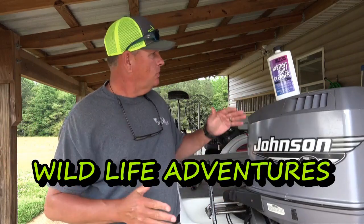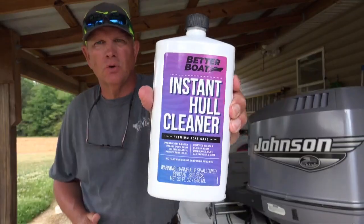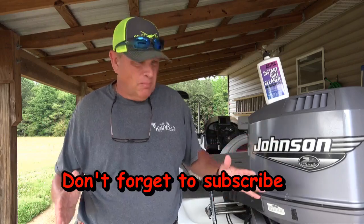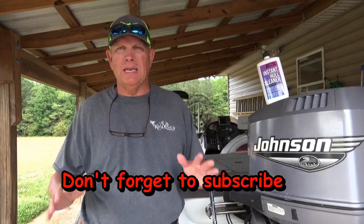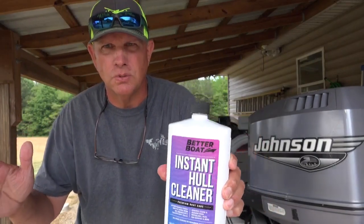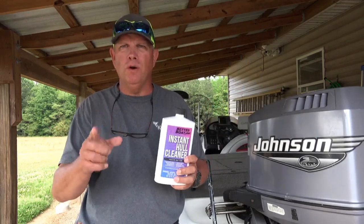Hey guys, normally I'm doing fishing videos but today I'm going to do a review on this instant hull cleaner. As you all know, your boats get that coat of slime and grime. Around here we have a lot of iron ore in our water and we get this red streak around the boat — my boat's white on the bottom and it shows up really bad. This product is going to make your life so simple. It does a great job cleaning off that slime and mildew, and I'm gonna show you how well this works.